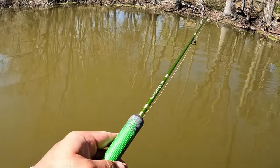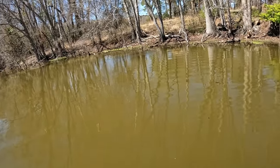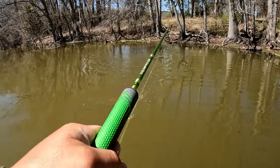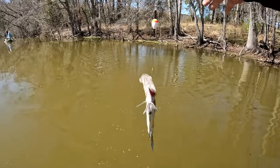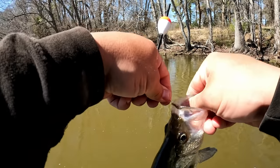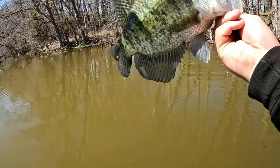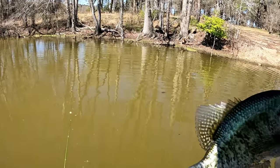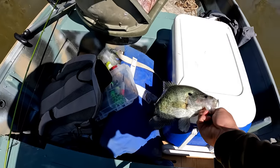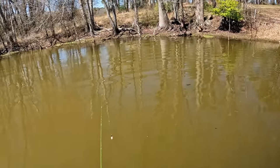Oh my gosh, that was a bomb cast - I don't even know how I did that! There he is! Man, that's a big old male crappie - I'm recording now, what do you know. Underneath that tree. I don't know if I can make that cast again but I can try. Minnows and a slip float, foot deep - that's a nice fish. Let's try it again - boy, he tattooed that!